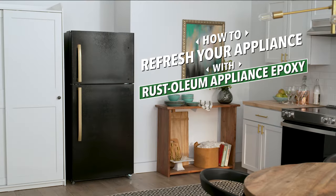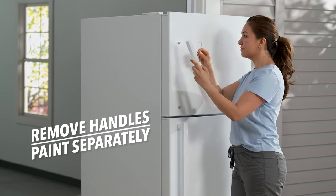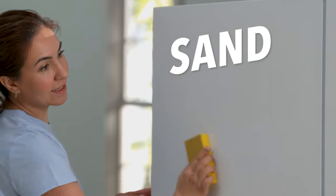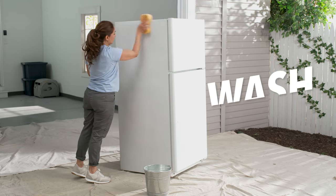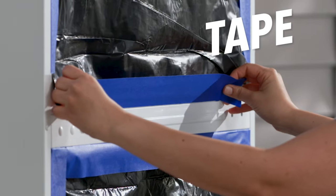How to refresh your appliance with Rust-Oleum Appliance Epoxy. If possible, remove the handles and paint those separately. Then, sand the surface. Wipe it down with soap and warm water. Tape off all the areas that won't be covered with the epoxy.